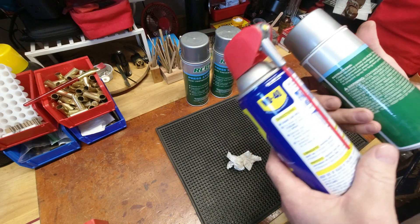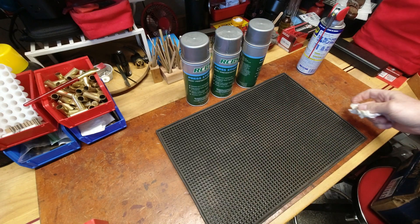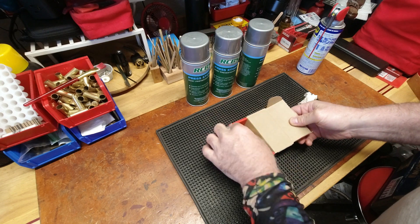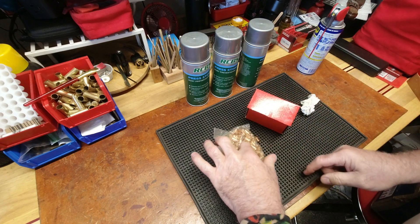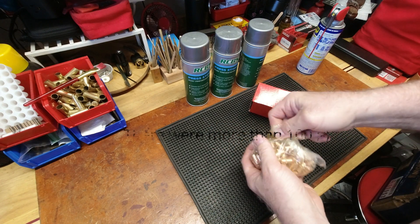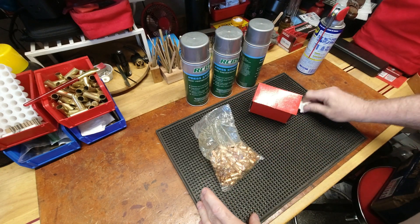The box of 357 XTP bullets looks a little open, which is a concern when buying used bullets. There's supposed to be a hundred in there — it looks a little shy, so I might count them. I've got nothing better to do.